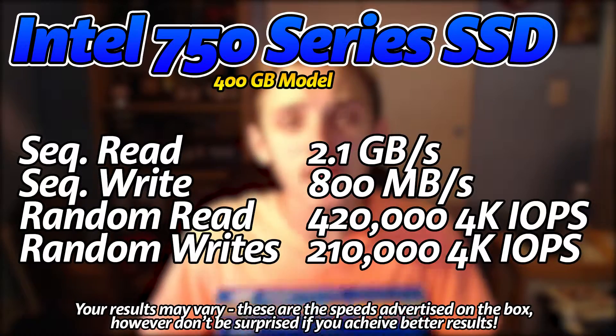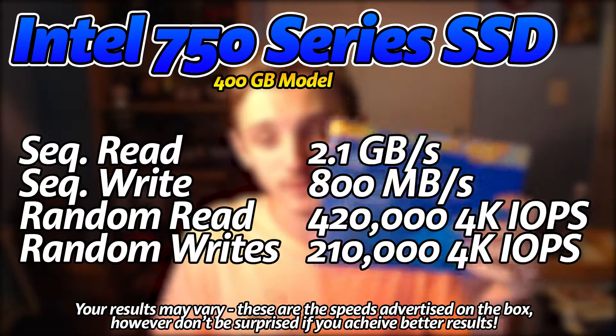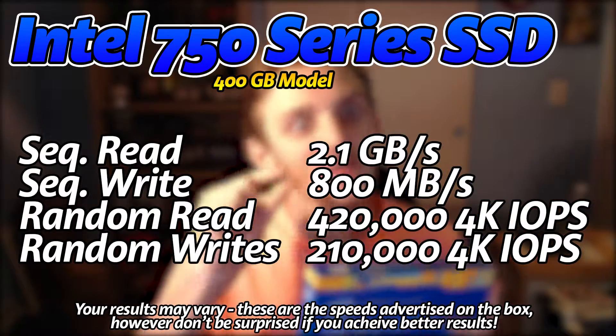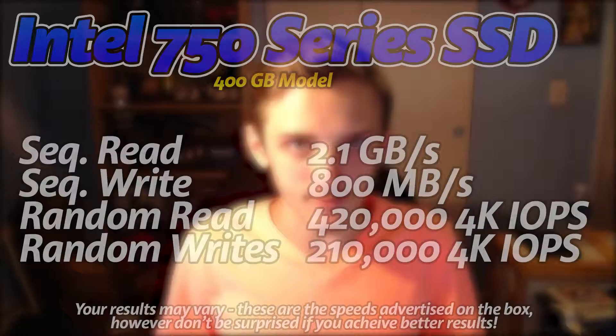Sequential speeds: you're getting up to 2.1 gigabytes per second on this model — though there is one slightly faster. And up to 800 megabytes per second write speed. That is bananas! And that's not even the best, really. This is on Intel's initial launch, their initial tests. I have seen much better results in real-life tests — it doesn't get worse, it gets better.